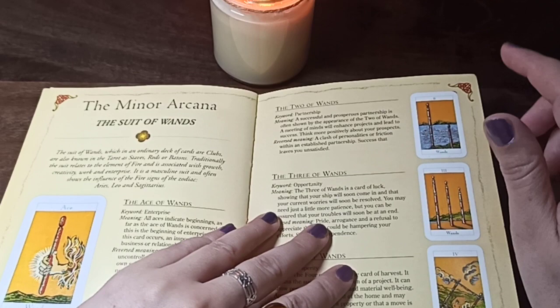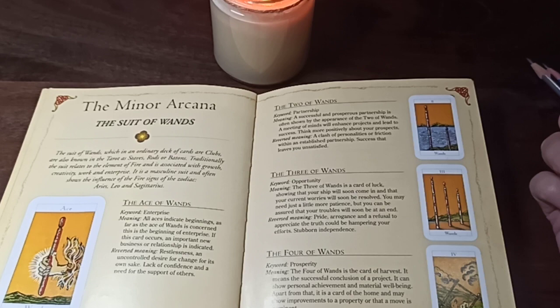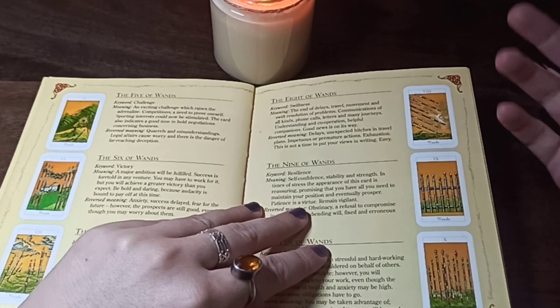I really like that they have one word for each card. For example, it says Two of Wands is 'partnership,' Three of Wands is 'opportunity,' Four of Wands is 'prosperity.' It's very abstract — very generic. I wouldn't agree exactly with those keywords now, but in the beginning I really liked it.